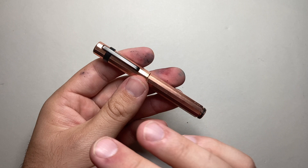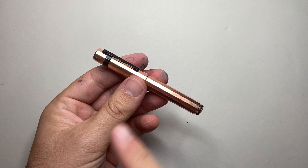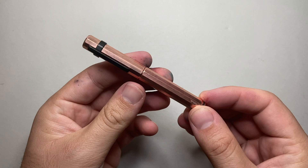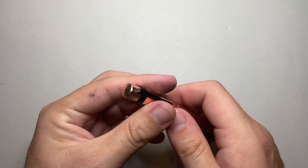This is the copper version with the black clip. There are two other versions: a black anodised aluminium and a plain silver aluminium coloured pen. They retail a little bit cheaper at about $59 US. This one retails for $69 US, which I think for a copper fountain pen is actually a really good deal.